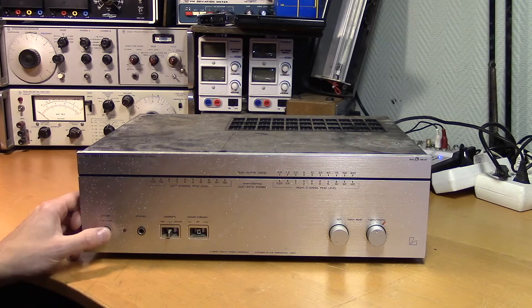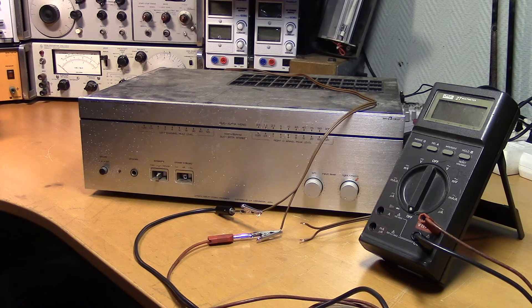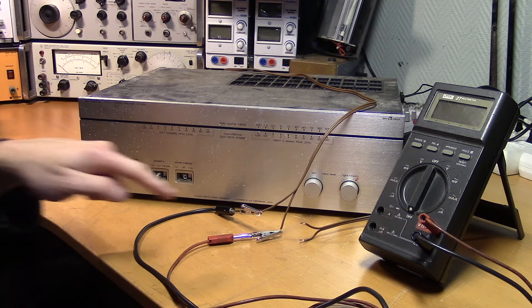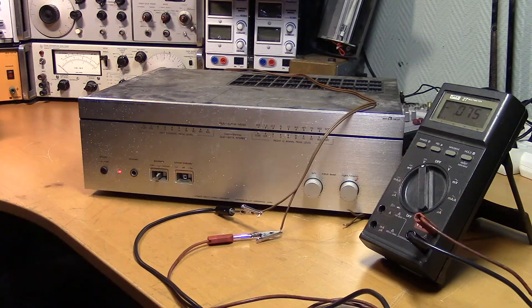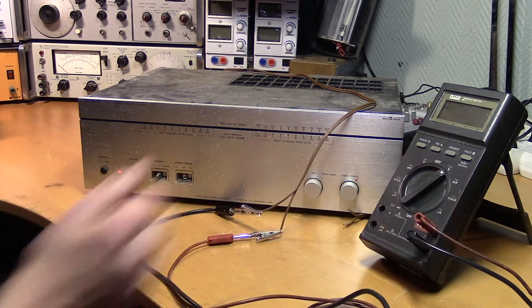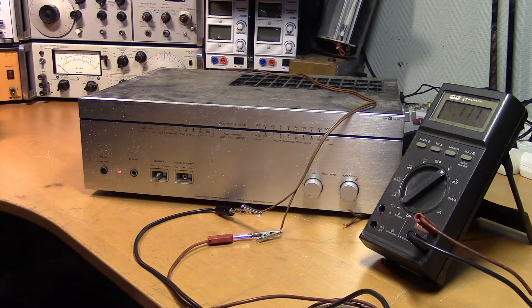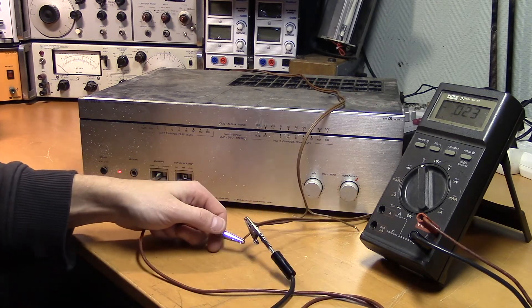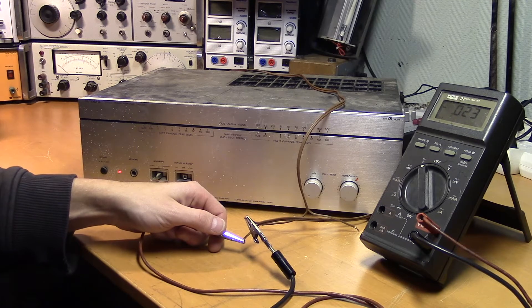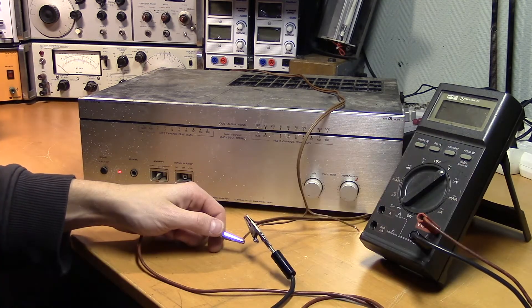Let's connect some speakers. Before connecting speakers to a broken power amplifier, it's a good idea to check for DC on the output. If there's something wrong with the power amplifier circuit, you could get a DC voltage on the output which could damage your speakers. There are some slight fluctuations. Let's check the other output — yeah, it should be safe to connect the speakers.